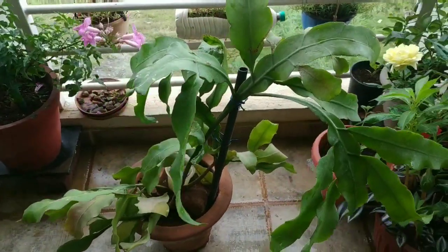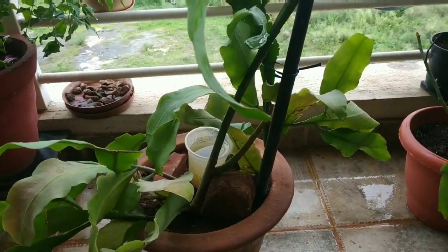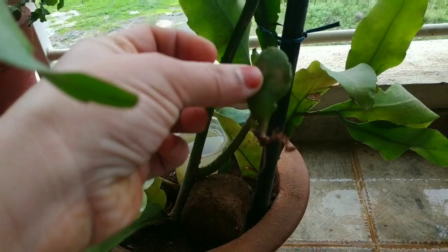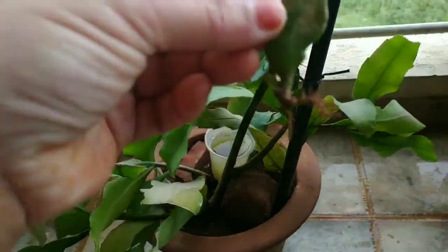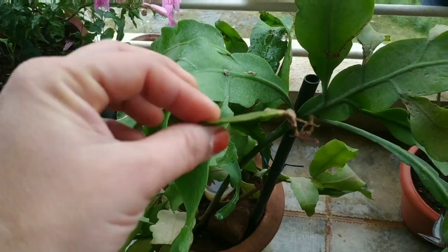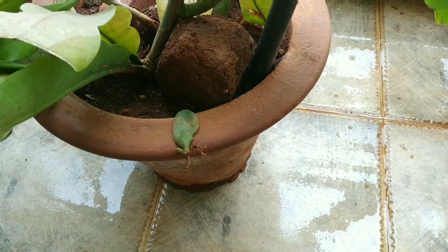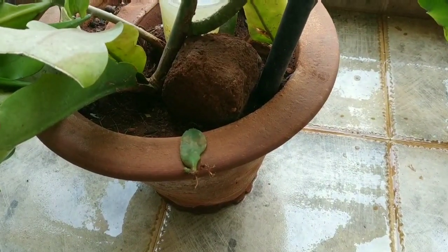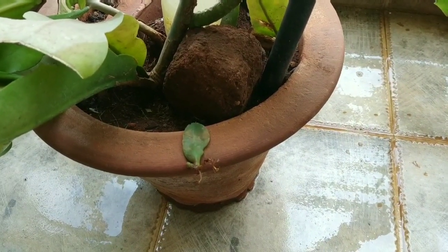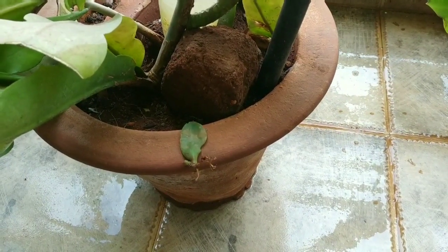I hope this plant will do well — I have propagated it with 300 leaves and I will show you the results. Look friends, the leaves are so small. You can see how small the roots are. I have put them in this pot. The pot fell down, but I have repotted it. This is a new leaf forming. Look how easy it is to propagate through leaves.